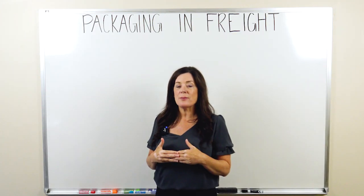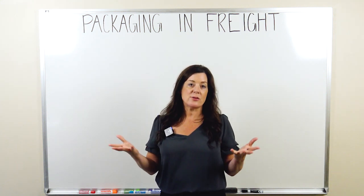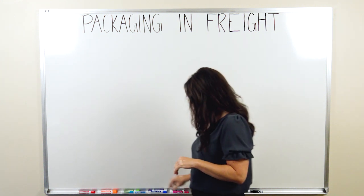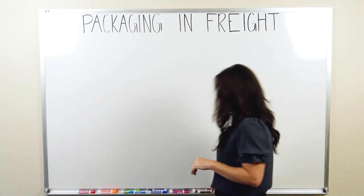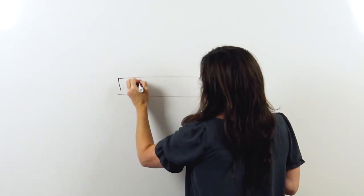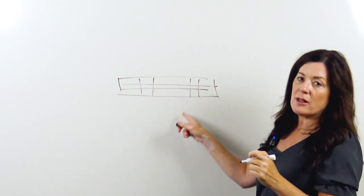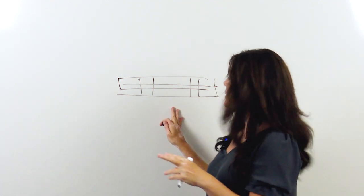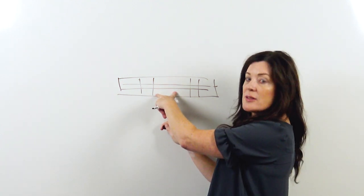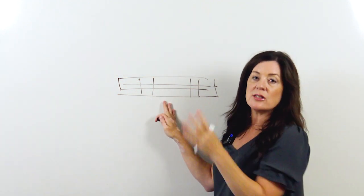Much of the freight moving today, if it's less than truckload or truckload, it's going to ship on a pallet. A pallet is also called a skid — technically they're two different things, but for today we'll just say pallet. A pallet is usually wood or plastic. You put your material on the pallet, and it's helpful to carriers at the loading and unloading docks because you can get a forklift under it, pick it up, and run it into or off of a truck. So it is good and convenient to ship on pallets.